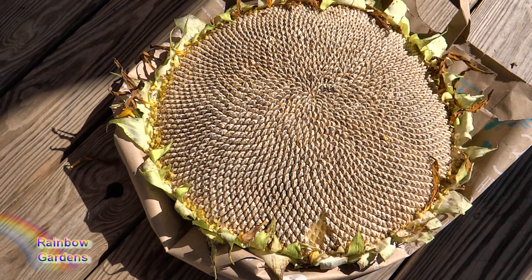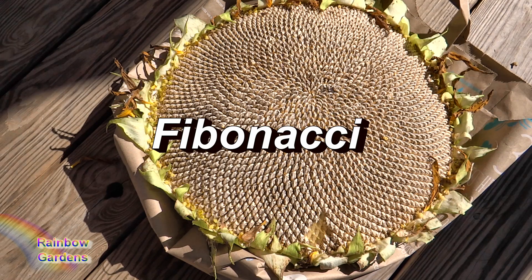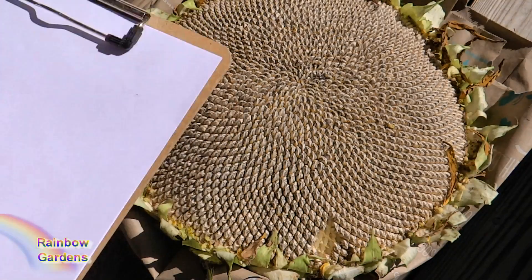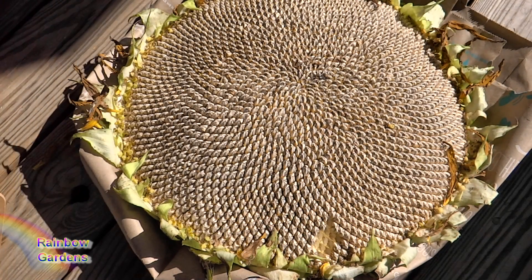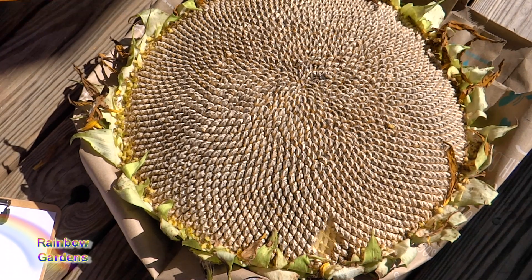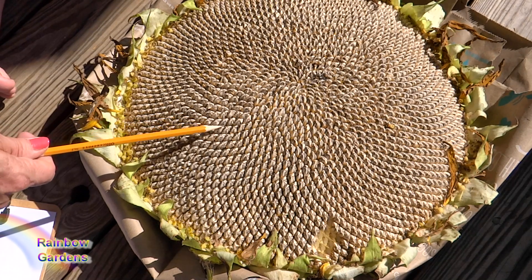Before I put my sunflower up for the season and dry these seeds, I want to show you one more very interesting thing about the sunflower — it's something called a Fibonacci number sequence. I'm going to grab my kids and bring them out here so I can show them this as well. Okay boys, I'm going to try to explain this to you as best I can. The Fibonacci number sequence can be seen all through nature, but the sunflower head is the absolute best way to show you this.